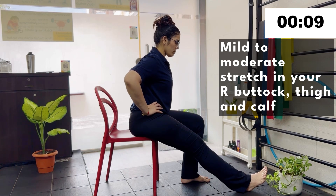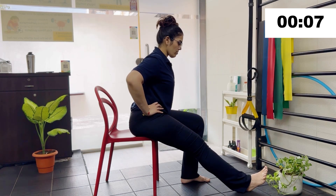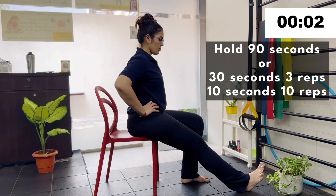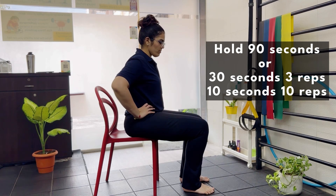To increase the stretch, you can arch your back and slightly lean forward. Hold the stretch for 30 seconds and repeat it two to three times, as per your convenience.